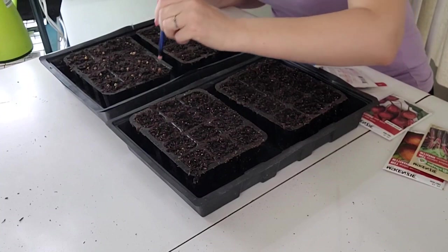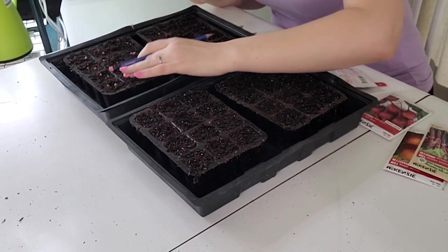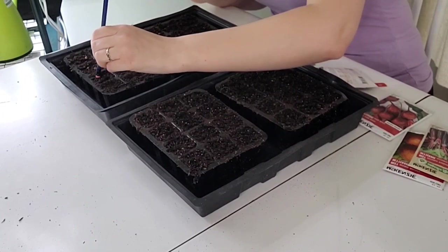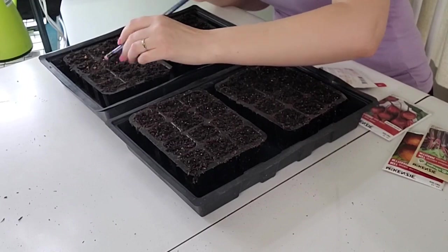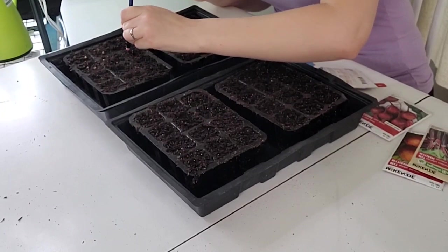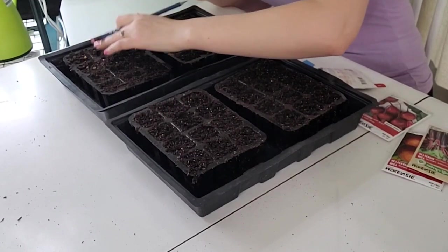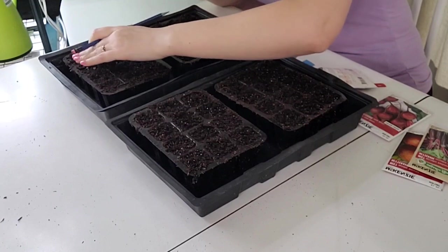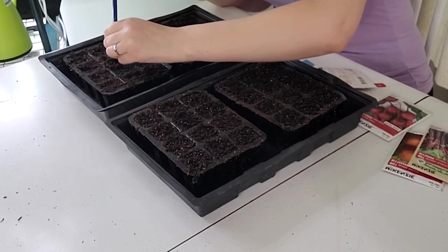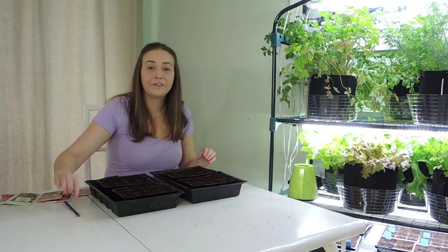We've placed our beets right on top and now I'm just going to take a pencil and lightly push them down into the soil and cover them up. You want to plant your seeds about a quarter inch deep into the soil depending on how big the seed is. These seeds are quite small so you don't want to plant them too deep or else they might not germinate at all. A good rule of thumb is to plant your seeds twice as deep as they are wide. And there we go, our first seeds are planted.